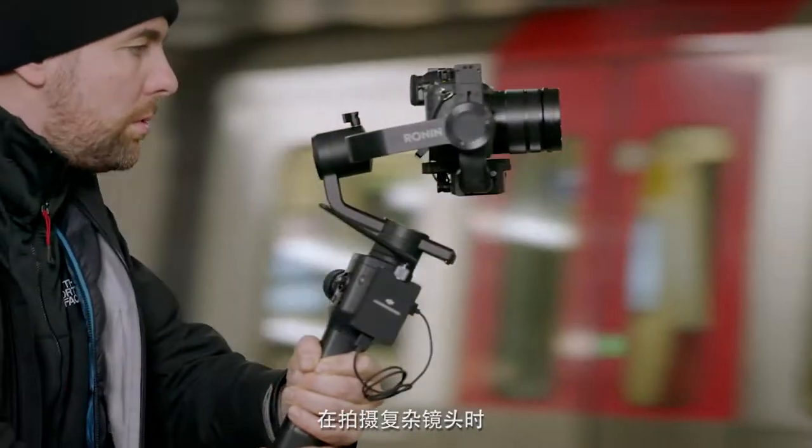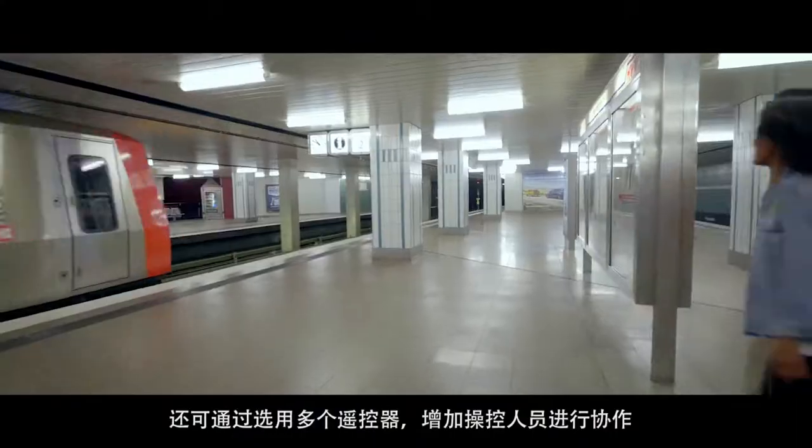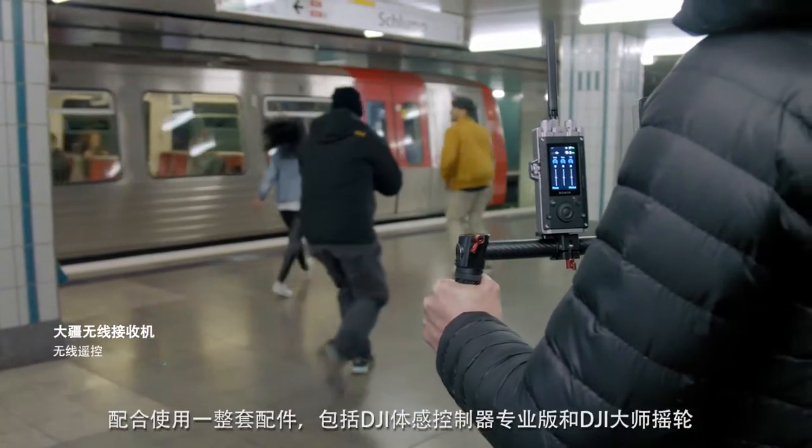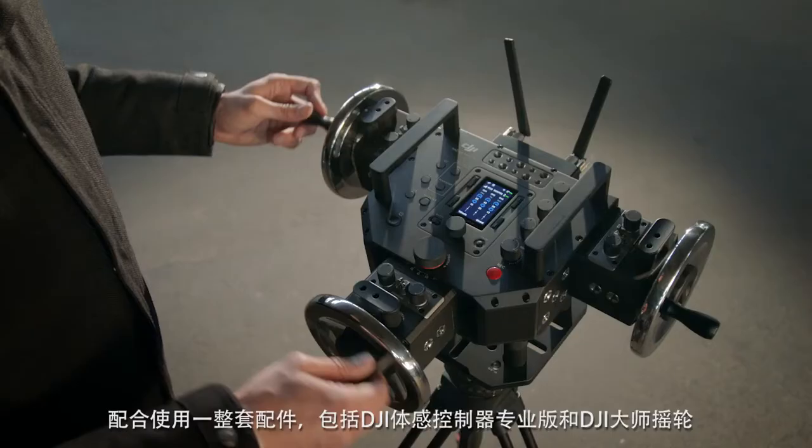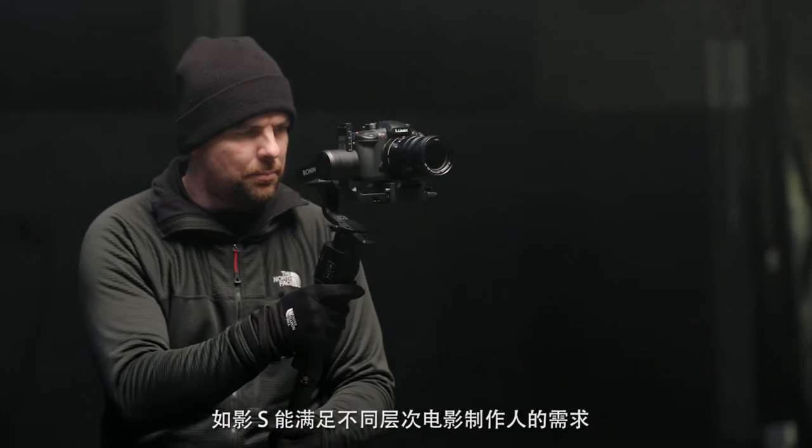When shooting complex scenes, optional remote controllers enable a second operator to collaborate. With a suite of accessories, including DJI Force Pro and master wheels, Ronin-S meets the needs of filmmakers of all levels.